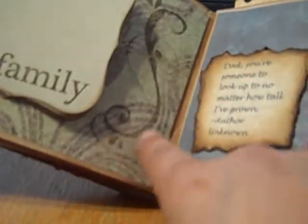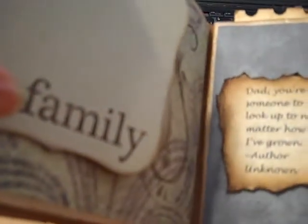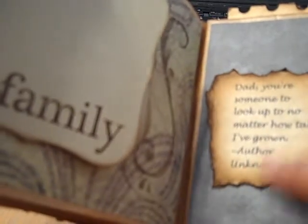And then I stamped a swirl here — it kind of goes with the swirl on the words. Then here's another quote. It says, 'Dad, you're someone to look up to no matter how tall I've grown.' And it has an unknown author.